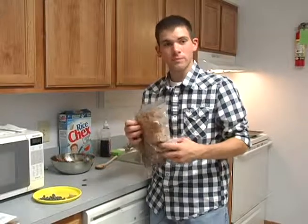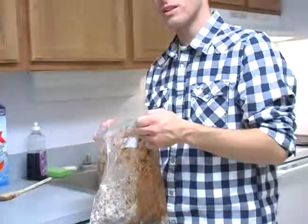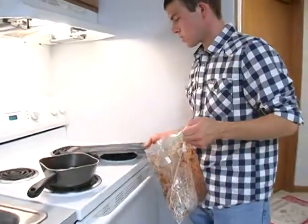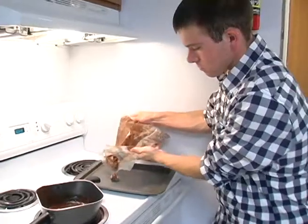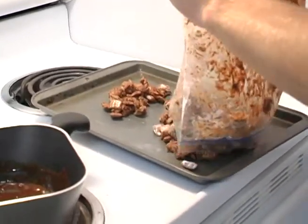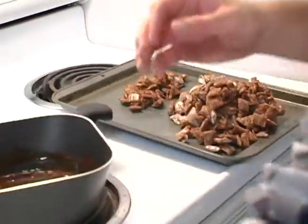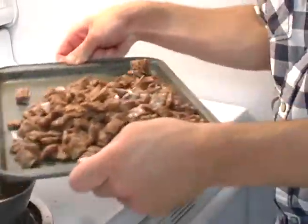Almost done here. After that, go ahead and open your bag back up, then take a baking sheet — just like this, an empty one — and go ahead and spread out your puppy chow so it can cool nicely. Shake it out a little bit, make sure it evens out, and let it cool for 10 to 15 minutes.